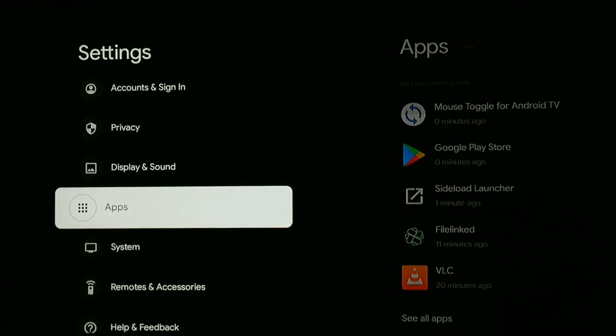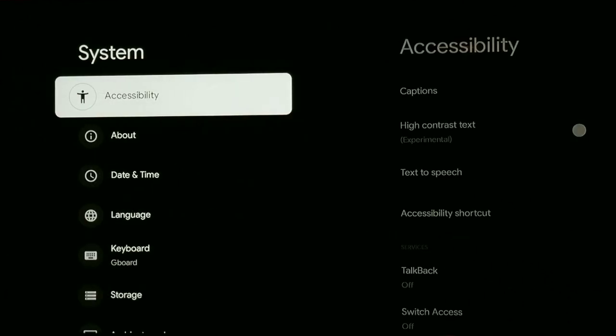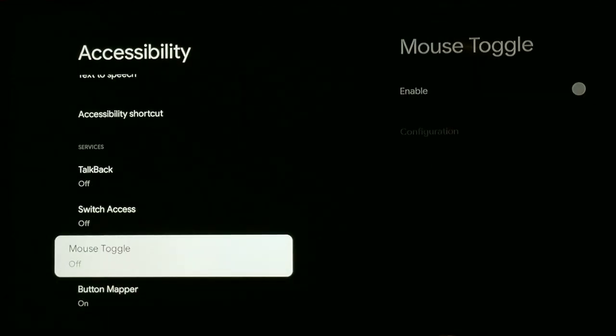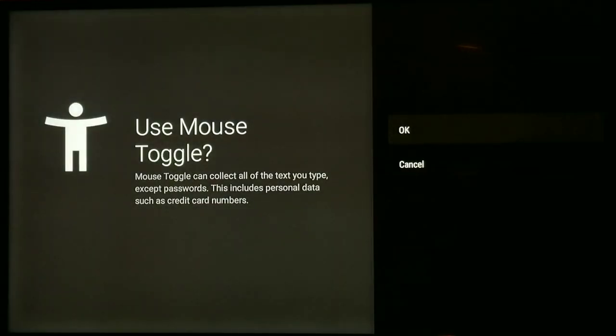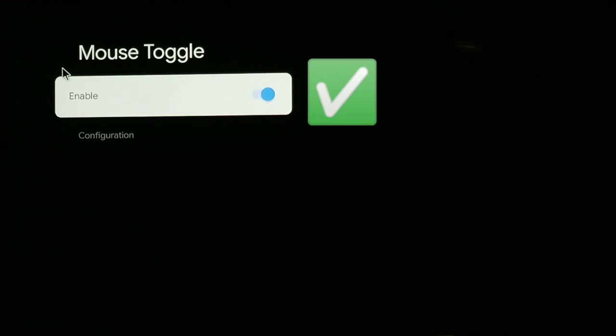So go into Settings, then go down to System, then go to Accessibility. Once in Accessibility, just scroll down and you will see Mouse Toggle right there. It's going to say Off, but just click it and then click it again. It will give you a confirmation message — click OK — and that will turn it blue, which means it's enabled and on. Then you are good to go.